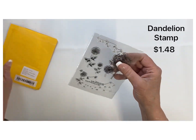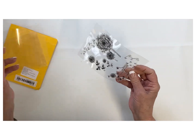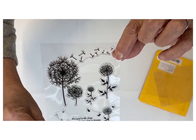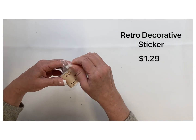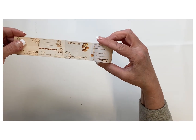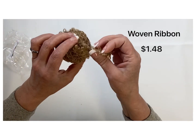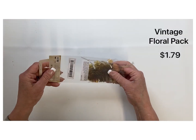The next one is this dandelion stamp at $1.48 — look how pretty this is, perfect for spring. I love this one and you'll definitely be seeing a DIY with it. Here are the retro decorative stickers, which would be neat for some tray decor with that nice vintage look. And I love this woven ribbon at $1.48 — this design would be really pretty around a glass jar.